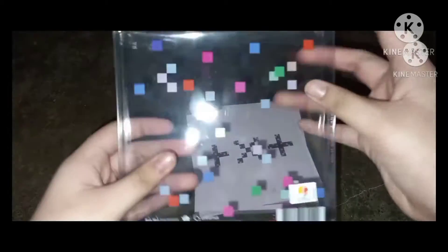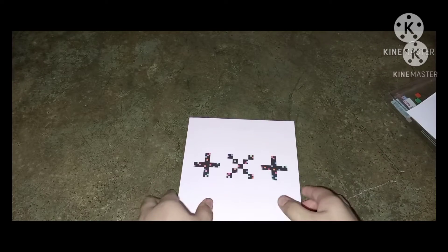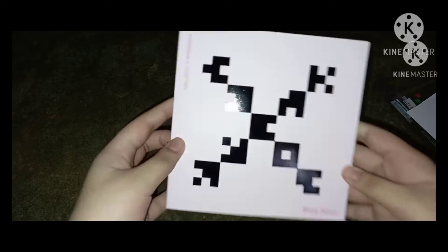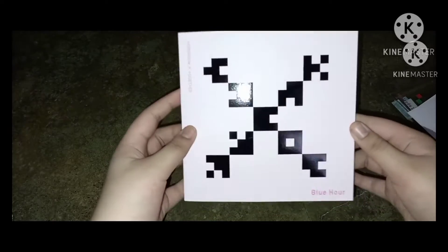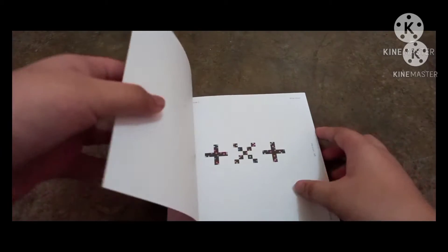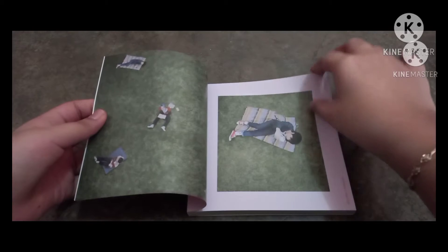Here is everything inside. I actually didn't watch any unboxing for this. Are there any cards here? Yes there are — I'm going to set those aside for now. Is there any more? No. So here is the photobook. When my cousins saw it they said it looked Minecraft-themed. Here's the front, the side — there's nothing on that side — and the back. It looks so cute, I love the color. I'll go through the photobook now without the extra lighting.